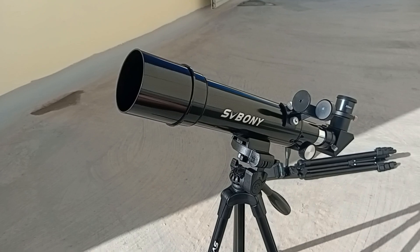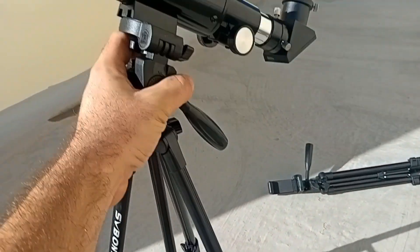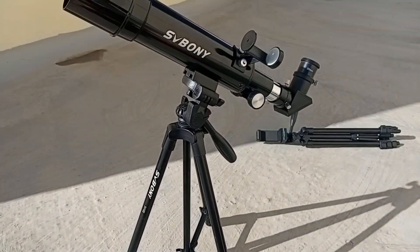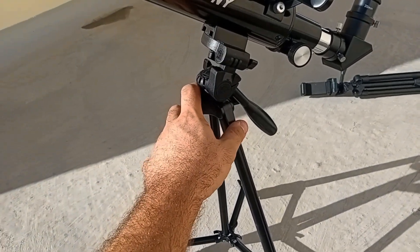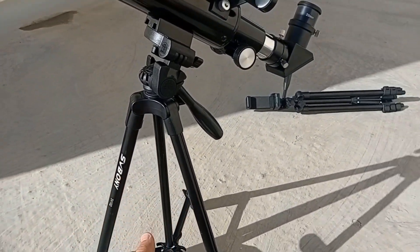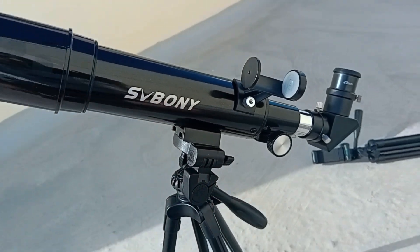So all in all, it's a pretty good price and a pretty good telescope for the money. It's very light — you can take it anywhere, you can raise it with one hand. The fact that it comes with the diagonal and everything is great, and the tripod is pretty good for the price as well. You can put it on a table so you don't have to raise the legs — just put it on a table and watch that way, and it will work just as good.